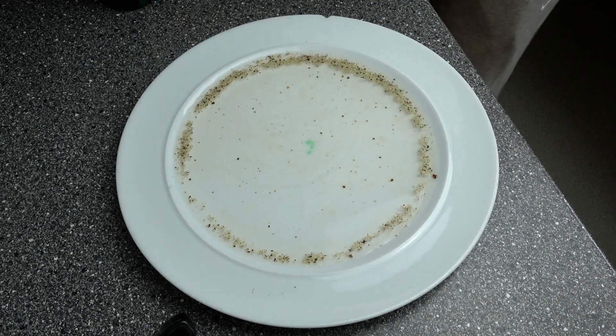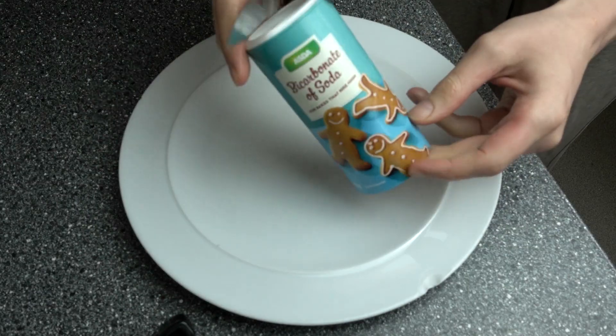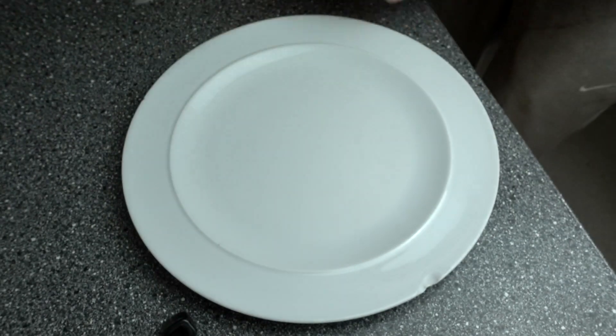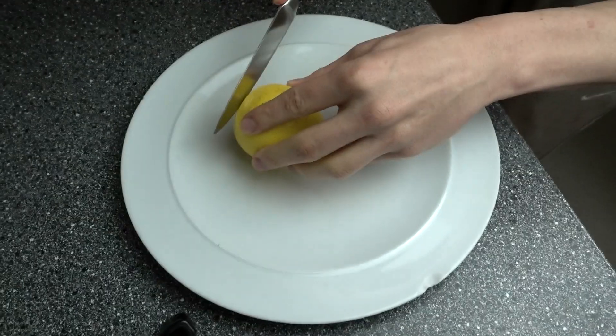The next experiment is the lemon volcano — this one's super cool. All you need is a lemon, bicarbonate soda, some food coloring, a knife, and a spoon. It's easy to do; essentially all you really need is a lemon.